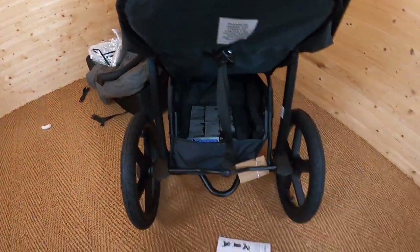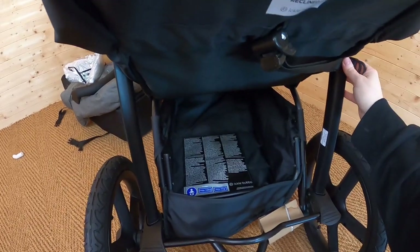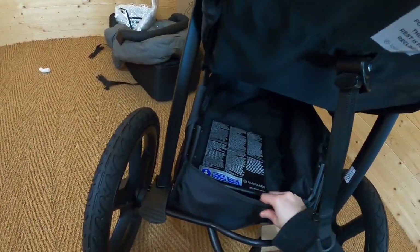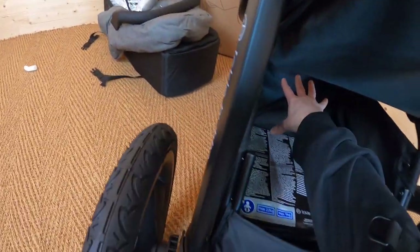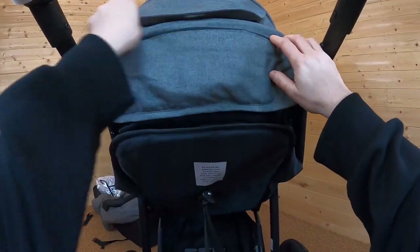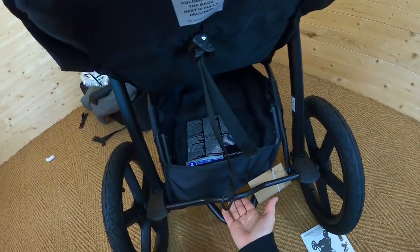Now let's look at the all-important basket. I tend to find on three-wheelers you don't always have a great size basket, and this one doesn't look too bad. It's not massive — you're not going to get absolutely loads in there — but you would certainly get your nappy bag in there, and perhaps a light coat or a little shopping. The only thing to be careful of is the back is very shallow, so just be careful about putting valuables in there in case they fall out. But you've got a little extra pocket up on the hood where you can pop your phone or keys, or perhaps your music if you're jogging. The brakes are a brake bar — you push it down to lock your wheels and pop it up with your foot to unlock.